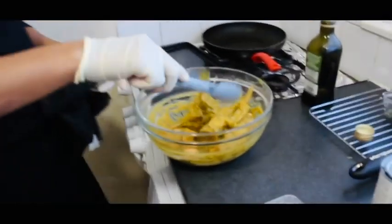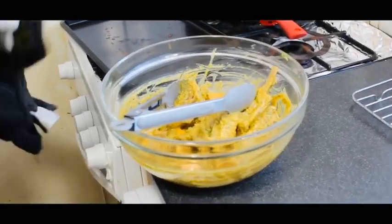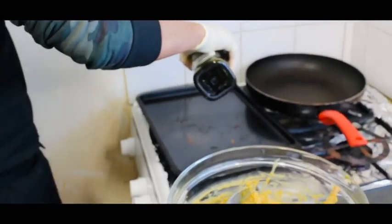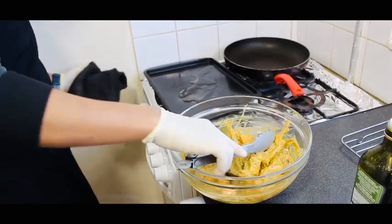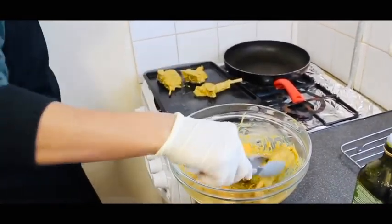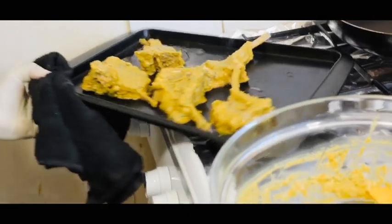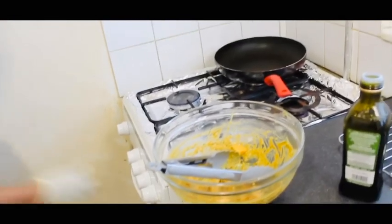Now I'm going to show you how to cook the lamb chop and sweet potato. Here is my lamb chop — marinated for five hours. Take a hot baking tray, put some olive oil in it, and place your lamb chop. Now I'm going to put this in the oven for 10 minutes.